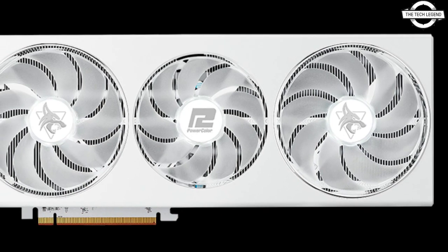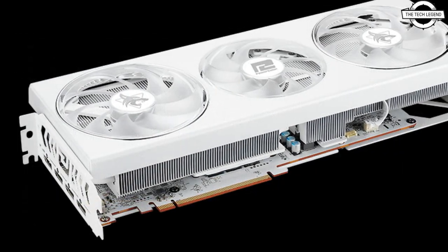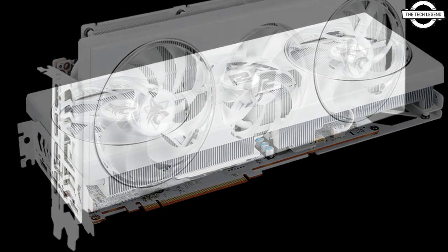Hello Friends, welcome to the TechLizzen Channel. Today I will talk about PowerColor's Braxton White Edition RX 7800 XT Hellhound Edition.